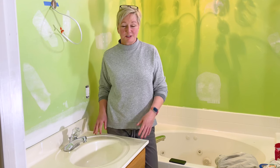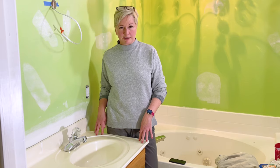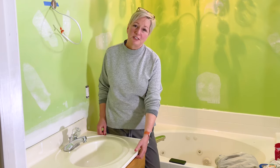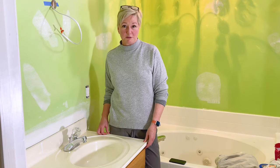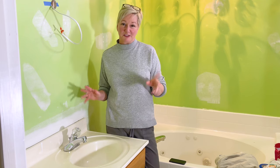Your next big decision is what to do about your countertop. We've decided to replace ours because we don't love the color and it's got a bunch of chips and cracks. But if you are going to keep your countertop, all you need to do is tape off the bottom when you get ready to paint your cabinet. We're going to take ours completely off, which means we've got to shut off the water and do all that plumbing stuff underneath.